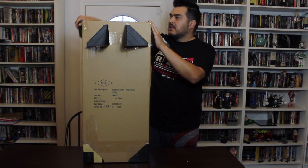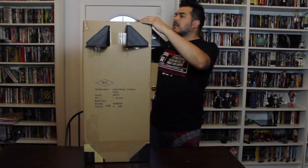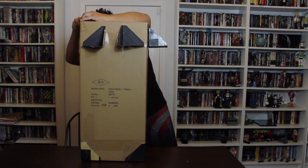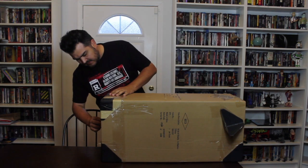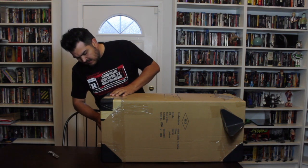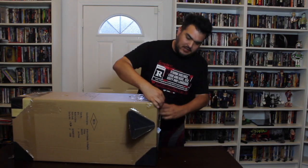The first thing I've done is cut off these little black corners that help protect the box when shipping. A little pro tip I learned a long while ago when pulling a big box out of another big box is to cut a hole in the bottom to try to get a little airflow. That way pulling the thing out is a little bit easier if you don't get that suction.